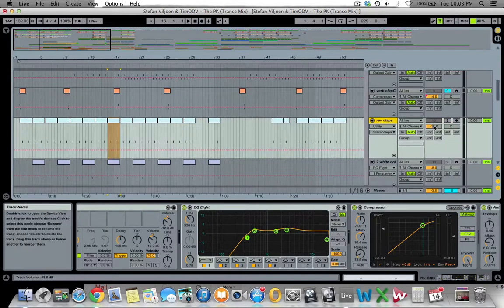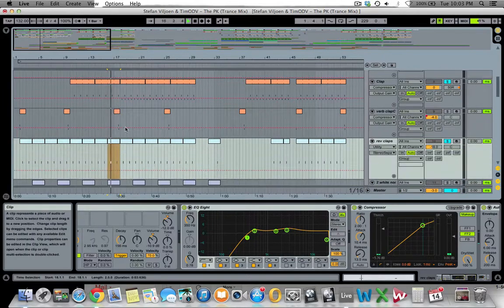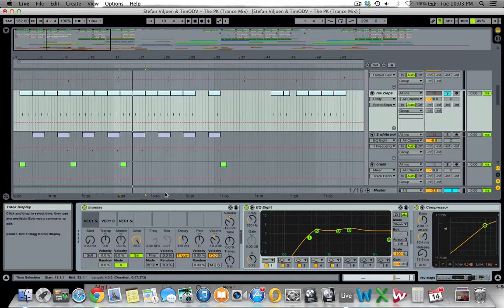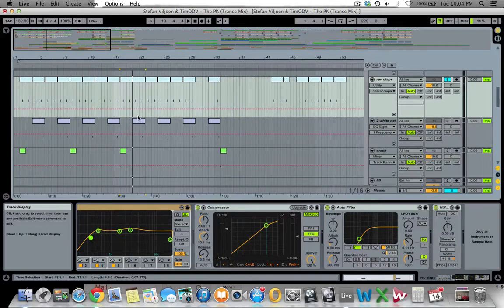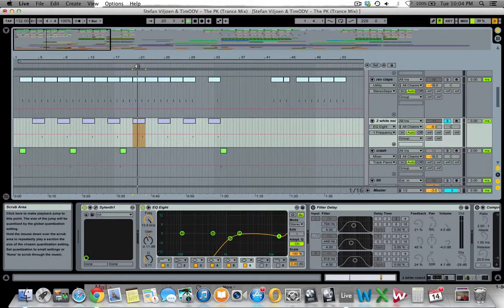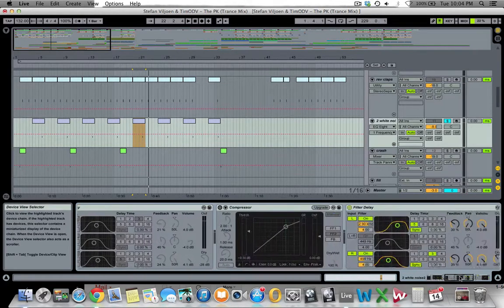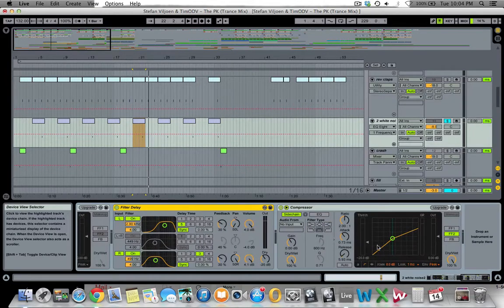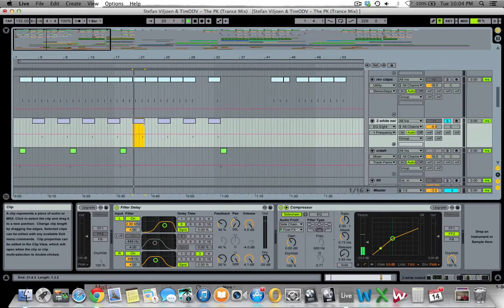Then there's a reverse clap — basically the same clap or snare, just reversed with low end cut off and some compression. Next is a white noise sound used as a percussive element — a very basic white noise click from Sylenth, with all the bass cut, run through a delay with different times set left and right for a ping pong effect, plus sidechain compression. Then there's a crash sample that already had reverb and effects — I just cut the low end, boosted the tops, and used a simple delay to offset one side by 10 milliseconds to sit wider in the mix.